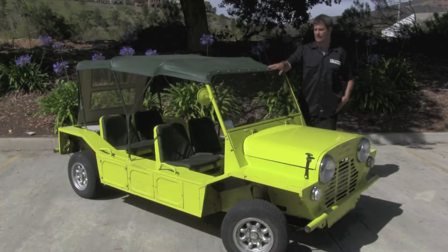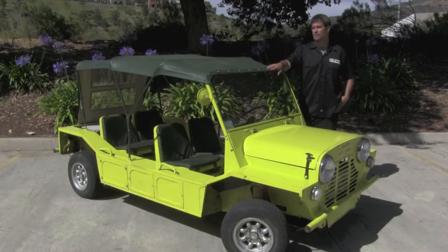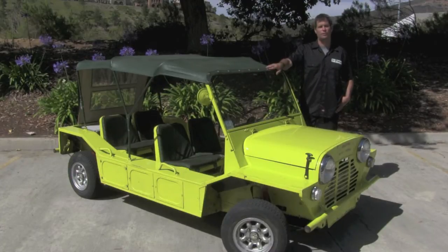They made these for about 10 years in the UK. They shifted production over to Australia, made them up until about 1981, and then actually took production to Portugal where it eventually ceased production in 1993. There's still a ton of these around. They're extremely popular in resort destinations all over the Caribbean and essentially all over the world.